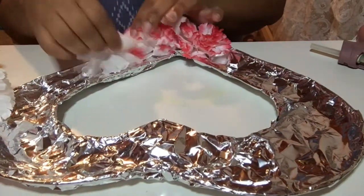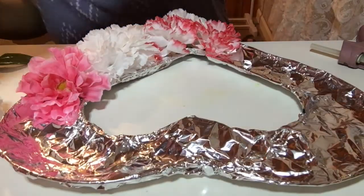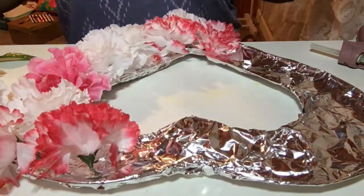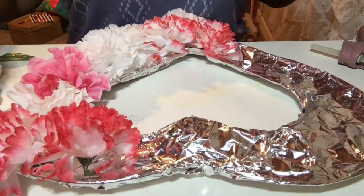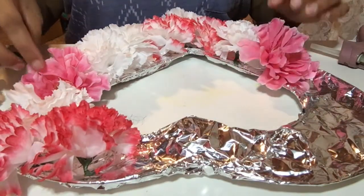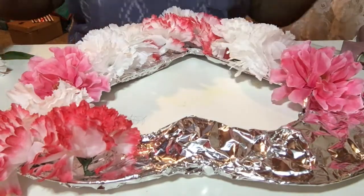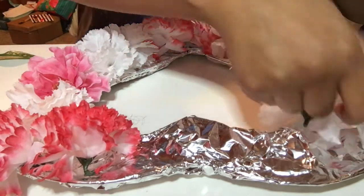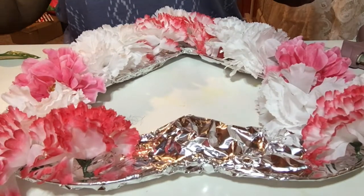I chose the aluminum foil instead of the green flower stuff because I feel like if I want to start over and change it out, all I have to do is just rip the foil off. So what I'm doing first is just arranging the flowers in a type of pattern that I think I would like, so that way it makes it easier when I'm gluing the flowers on. The flowers that I use are carnations and asters.